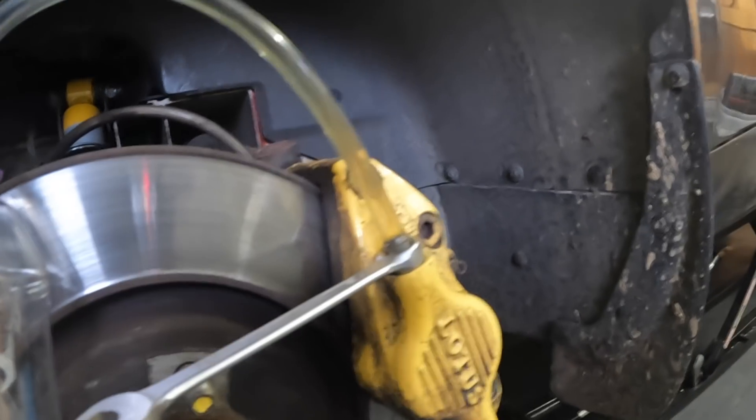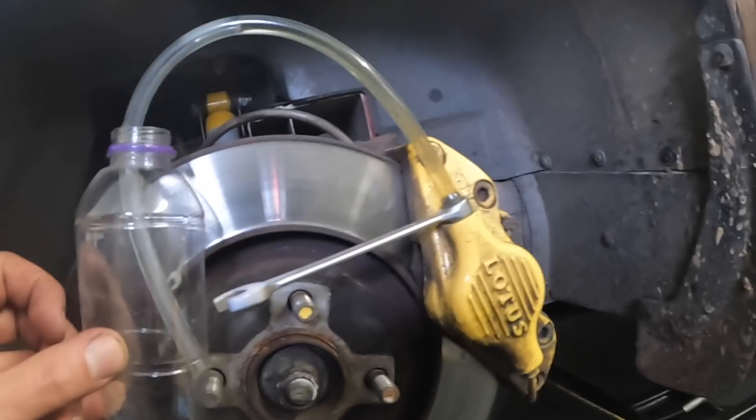Right, absolutely no air in there at the moment. I may have to invert the calipers as someone else has mentioned.